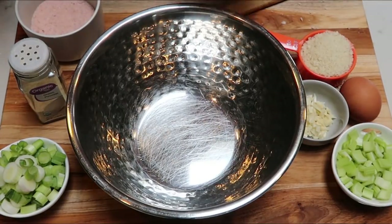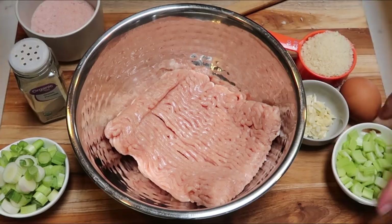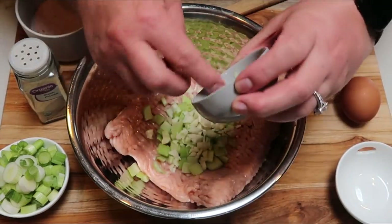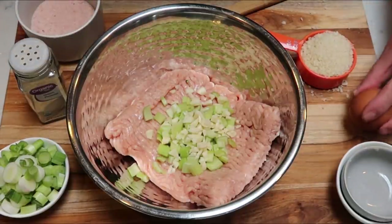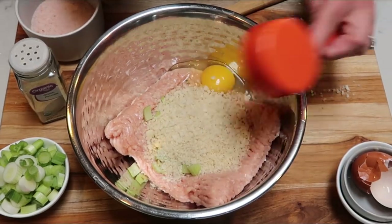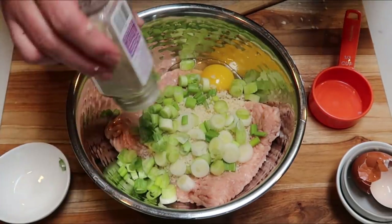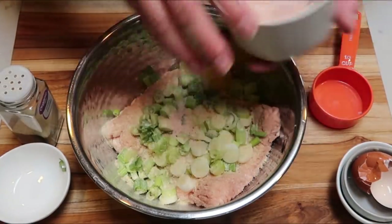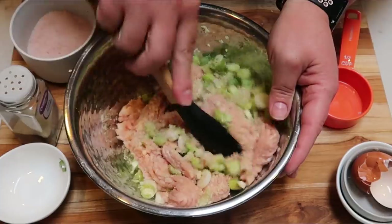Now we're going to put together the meatball mixture. Into my bowl, I'm going to add my one pound of ground chicken, diced celery, garlic — I'm excited to use fresh garlic instead of minced; it's a little more work but adds better flavor — one egg, one third cup of Panko breadcrumbs, chopped green onion, about two teaspoons of onion powder, and a teaspoon of salt. Then we're going to mix this all together, and this is what will form the meatballs.